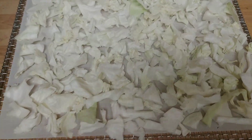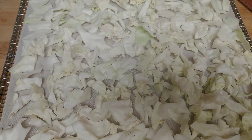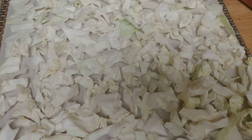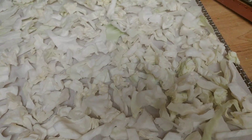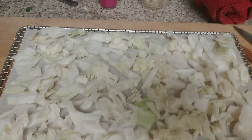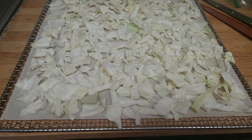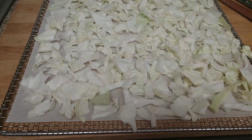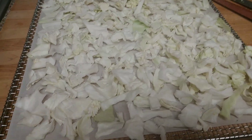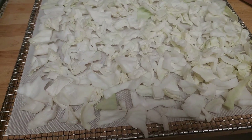This is the only tray I'm doing today. I'm going to wait until the rest of the onions are done in the morning, and then I'll put a couple more trays of cabbage in. I was going to show you one of my jars of finished dehydrated cabbage, but I'll do that in tomorrow's video so I can show you the results.